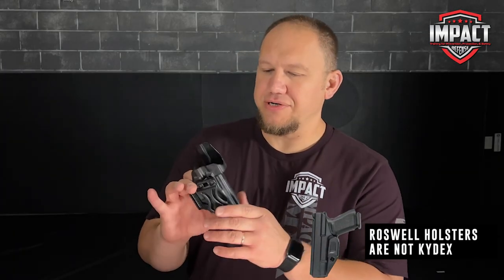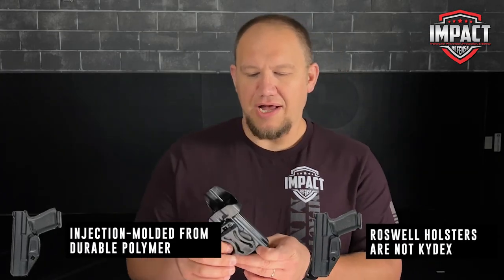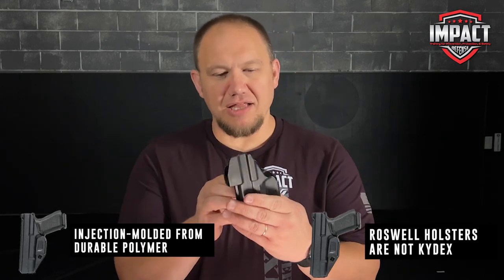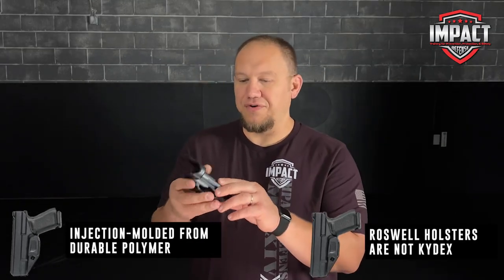Now, this is not a Kydex holster. It's injection-molded polymer. They say it's a very rugged polymer, and so far it has held up really, really well.